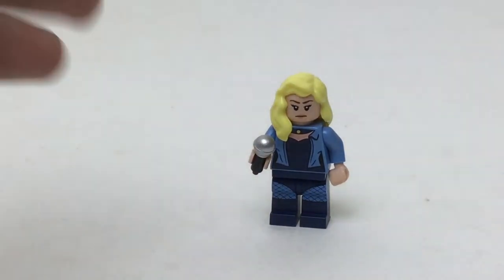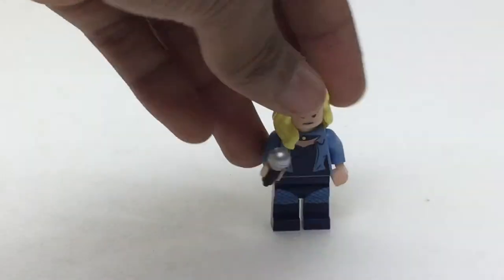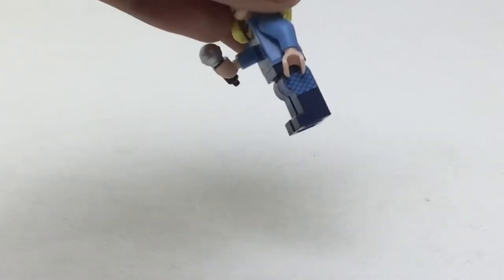Her microphone is a very nice accessory. Her legs are pretty nice. At first I thought they were dual molded, but no, it's just some nice printing — really thick, super cool.